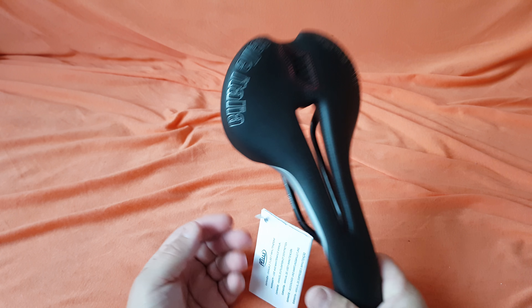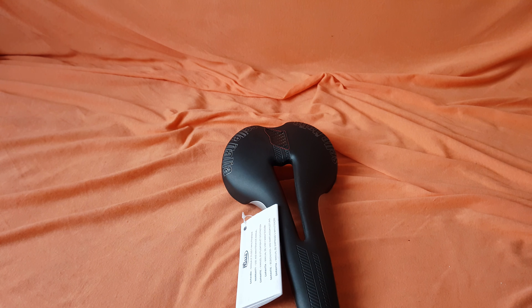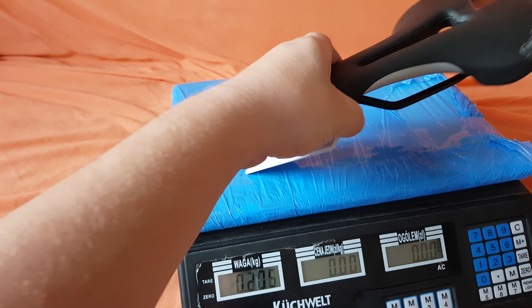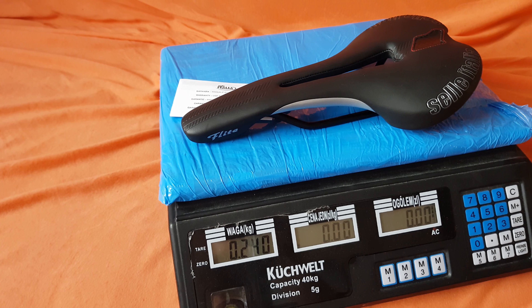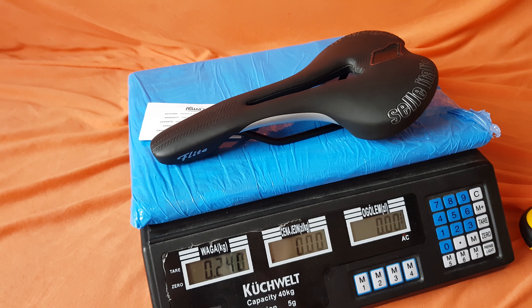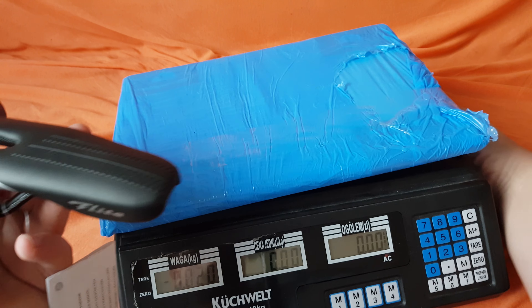Let's put it on the scale and see how heavy it is — they say it's 250 grams, but let's check. It says 240, so it's pretty accurate. I didn't take the paper off since this saddle is not mine.